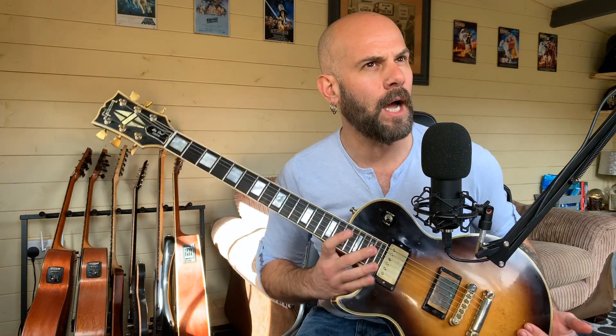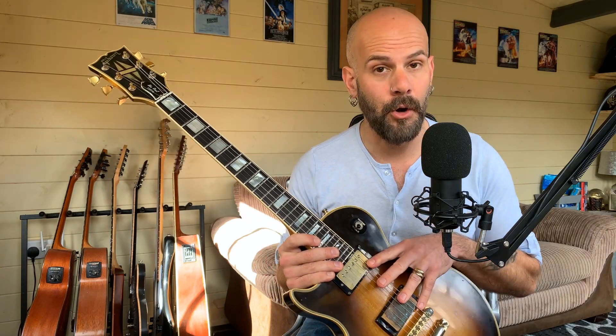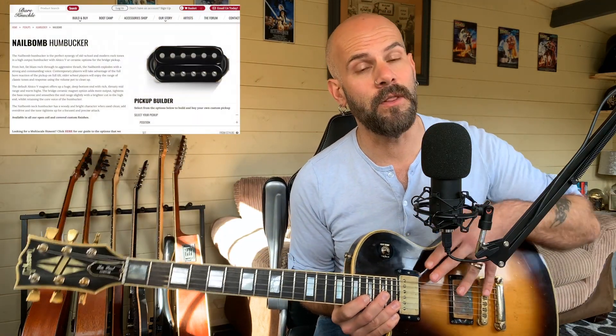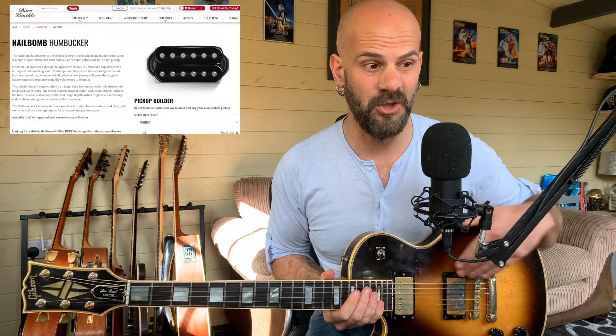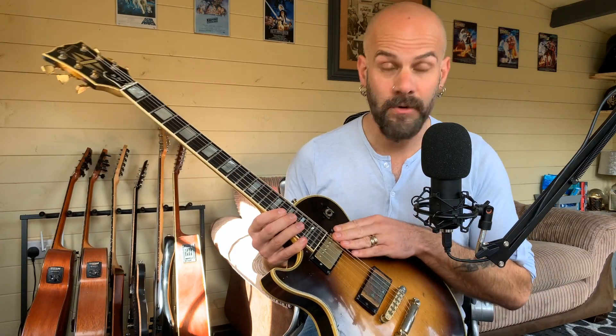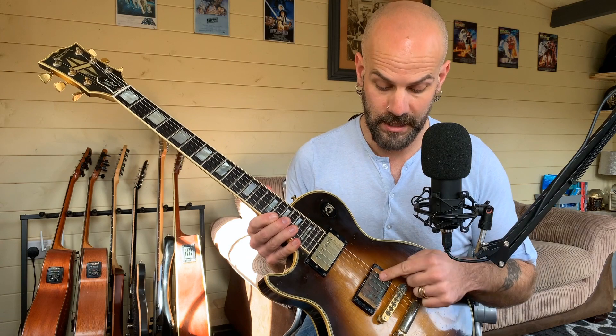In terms of what I changed, I think I changed the pickups out a couple of times. This has now got Bare Knuckle Nail Bombs in, and this was really the very first guitar I put Bare Knuckles in — thus began my relationship with those good folk. I met Tim at the guitar shows and it was a recommendation: he said put a Nail Bomb in. It was just the bridge position originally, and I kept the original neck pickup. The originals were T-top Gibson pickups, which were apparently stopped being produced around 1980, so it could have been one of the very last iterations put into some of the 1981 models.